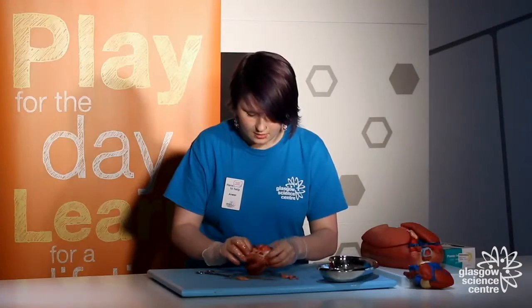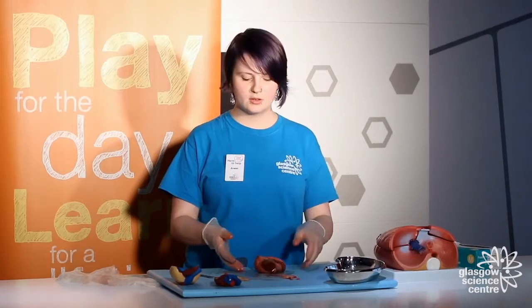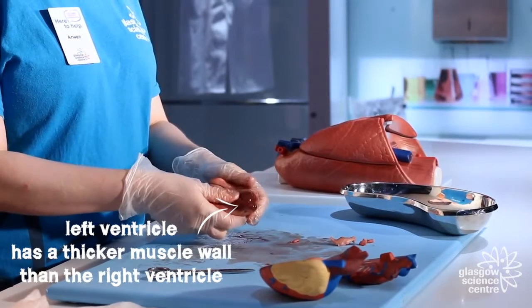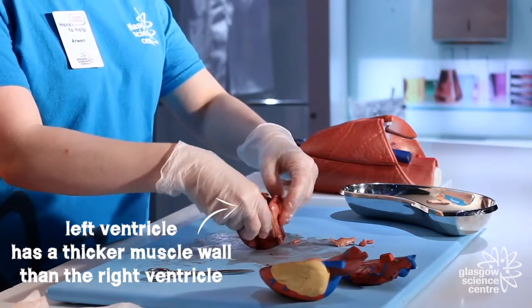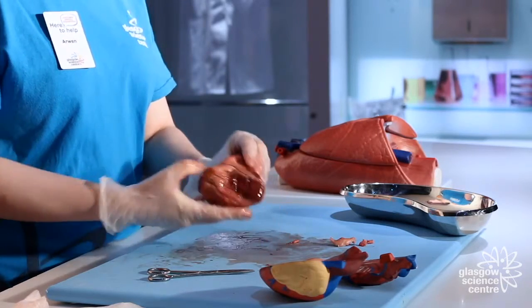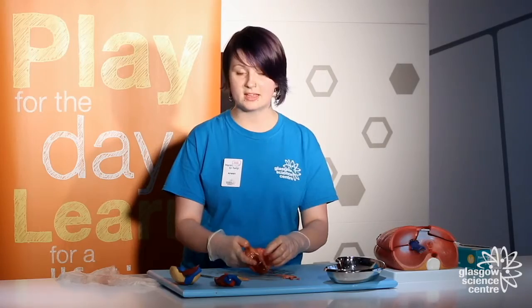Now I've done that, the next thing is to figure out which side of the heart is which. To determine that, you basically just squeeze it. You can squeeze it on the outside and feel for a thicker muscle, or you can put your fingers right into the top and do it there. This side is much thicker and this side is thinner — that's how I've worked out the left and right side.